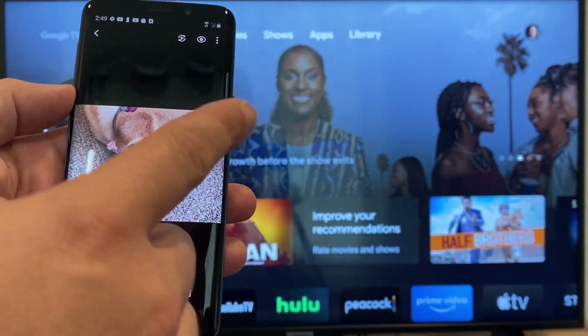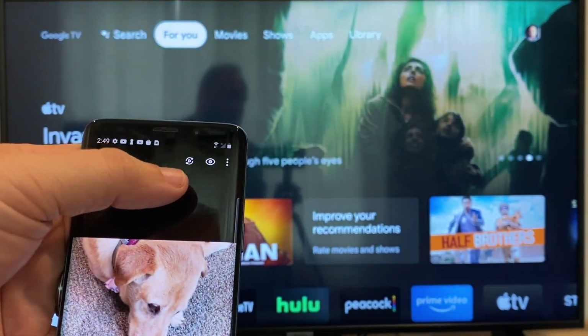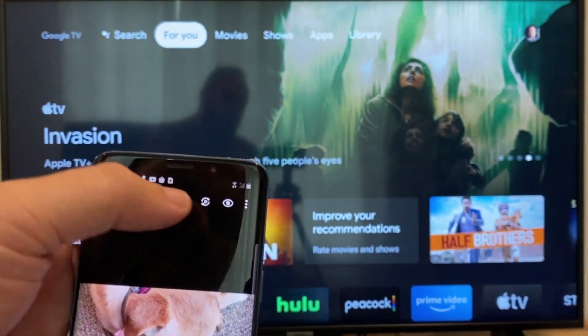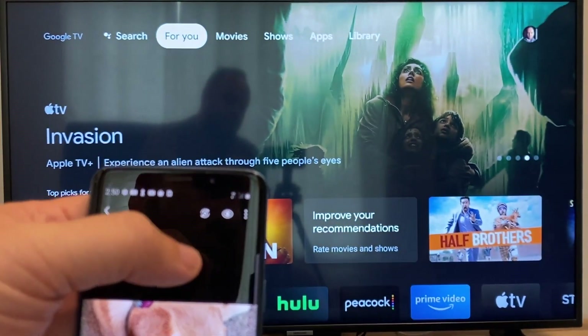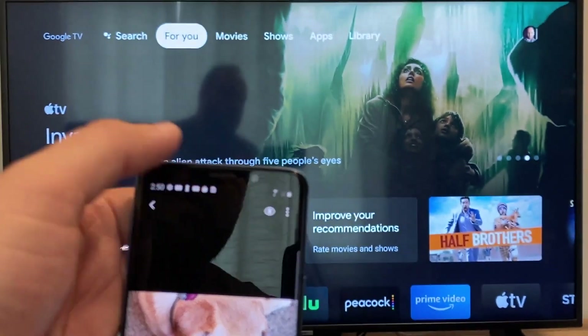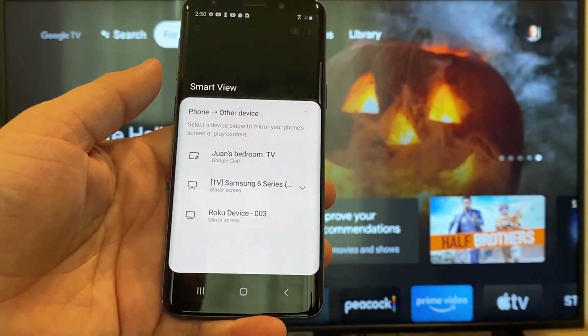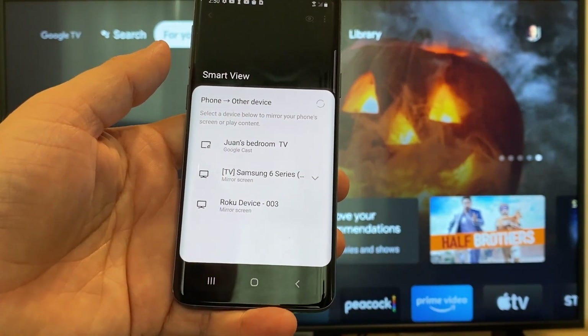The easy way to cast a picture from your phone is up here on the top right. You'll see there's a play icon — it's got some arrows going around it — and you'll tap on that. Then it'll bring up all the devices that it's able to cast to or mirror to.